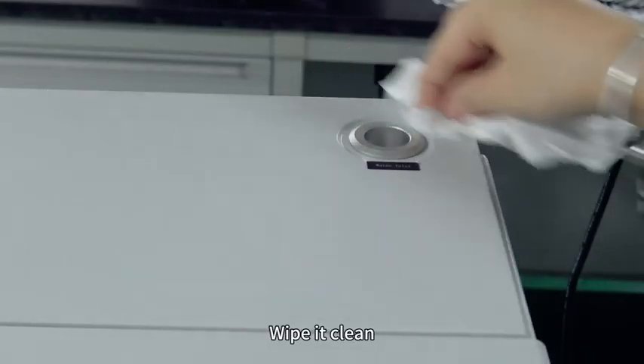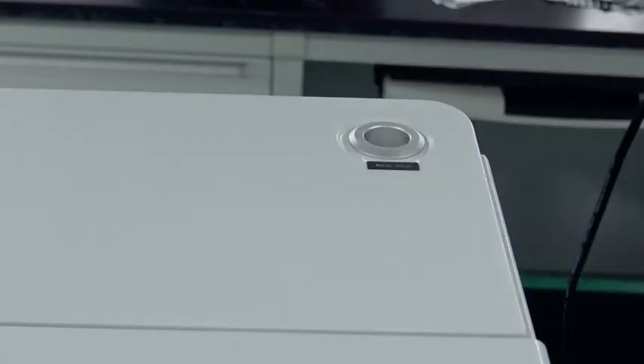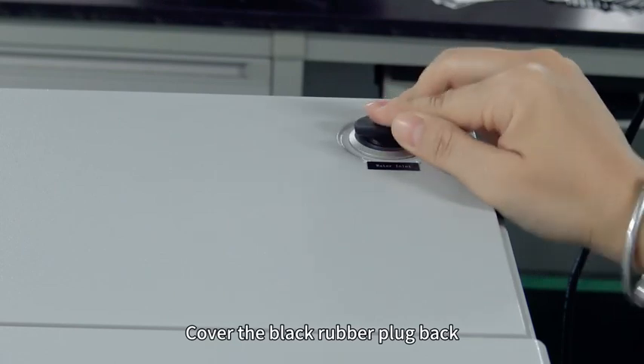Wipe it clean, then cover the black rubber plug back.